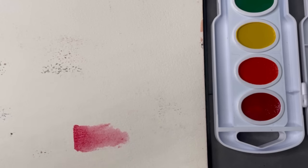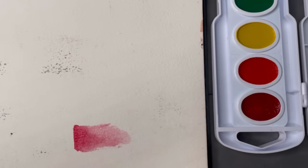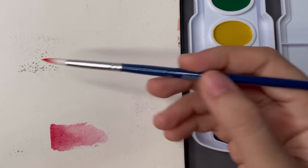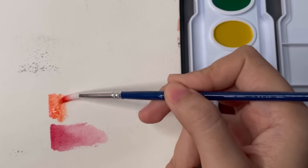These watercolors are semi-moist so they're very easy to reactivate. They're reminiscent of my White Nights, which is my favorite watercolor ever. It also looks like there's a lot of dark pigment in the pan, which is very promising because that means they will come out very saturated and vibrant.